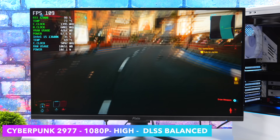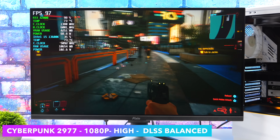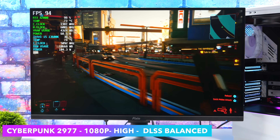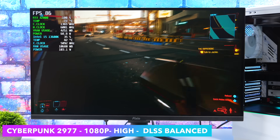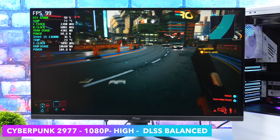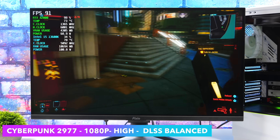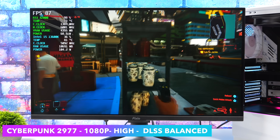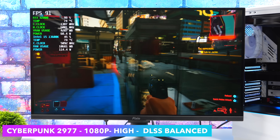Next, we've got Cyberpunk 2077. This is definitely exceeding my expectations. At 1080p, high settings, with DLSS set to balanced, we got an average of 86 FPS — I probably should have just set DLSS to quality because we definitely get over 60 with it. In my next video I definitely want to do some 1440p testing. I know it's not going to run at max or high settings in a lot of these newer AAA games, but I think we could get away with medium settings on some of this stuff at 1440p with the A2000.